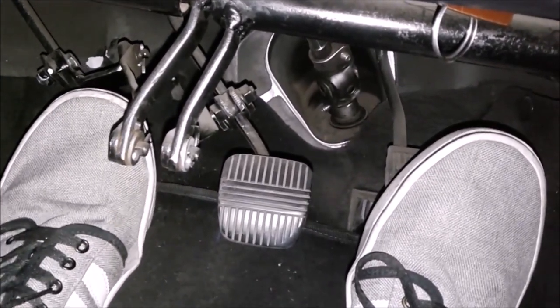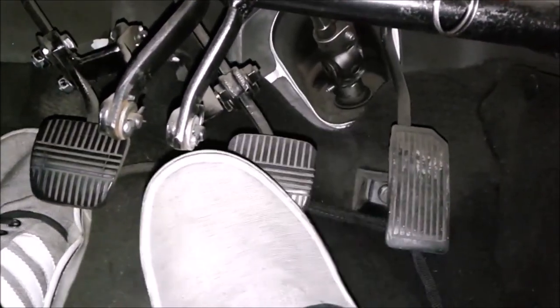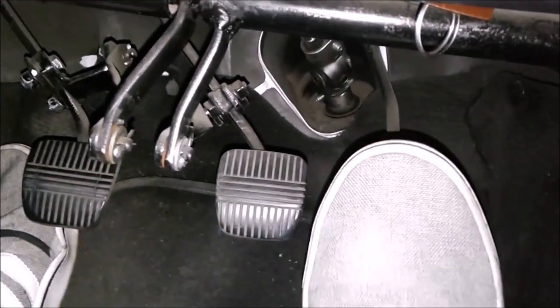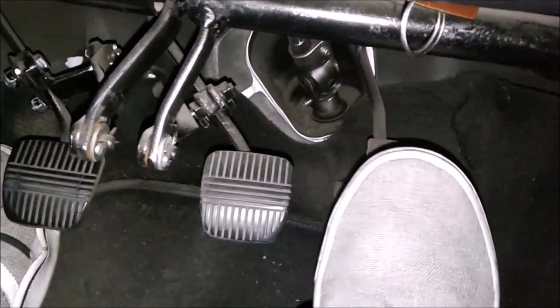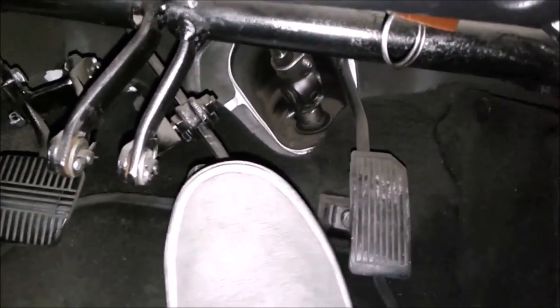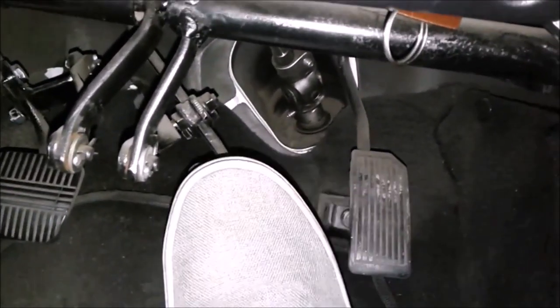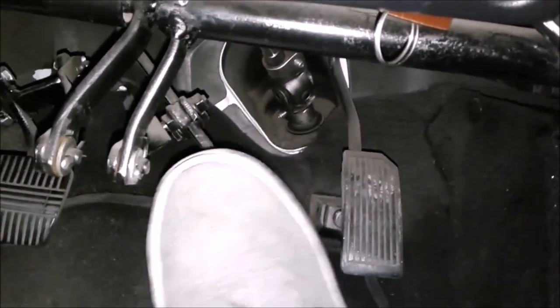The brake is operated with the right foot. Place your heel in the middle between the brake and the accelerator, and support it on the floor. Then it is simply a rotary movement on the heel — rotate left for the brake, rotate right for the accelerator.